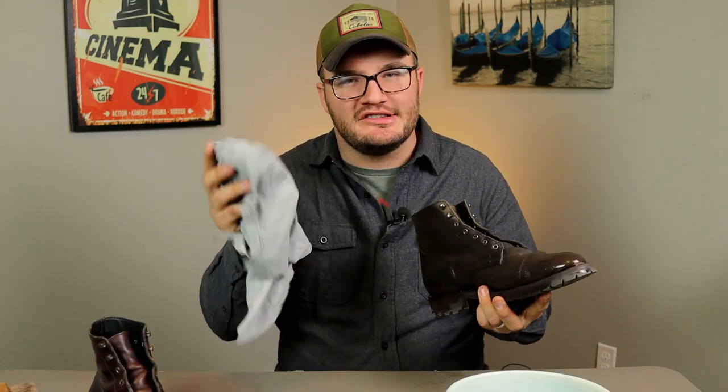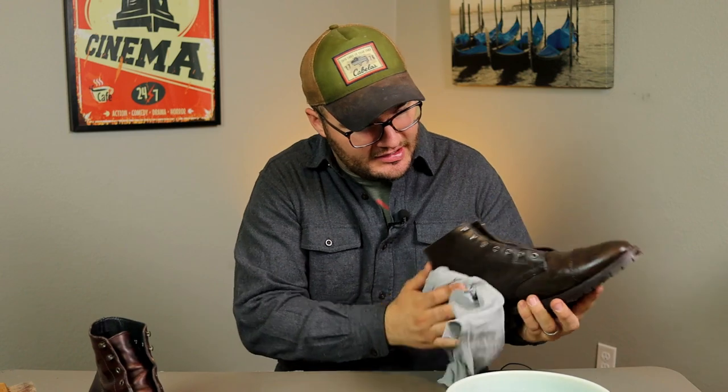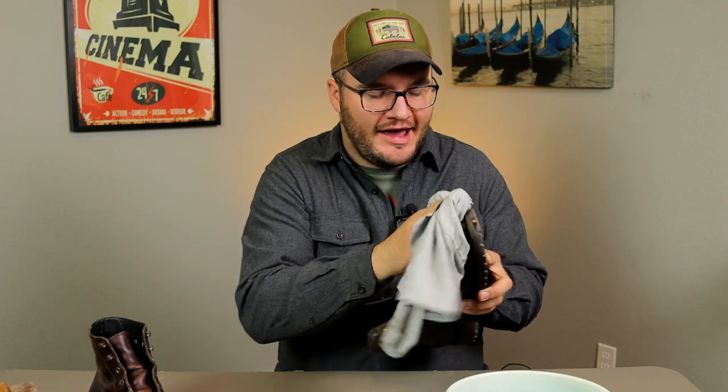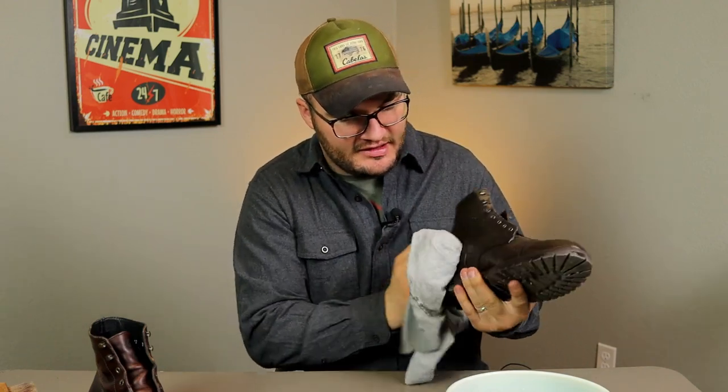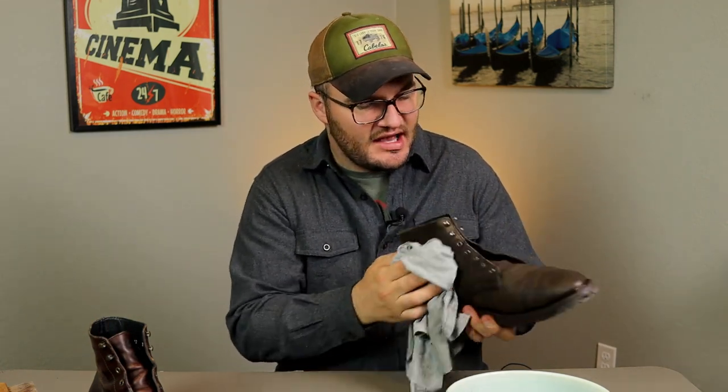At this point I've cleaned the boot really well, and I like these old t-shirts — everyone has a few old t-shirts lying around. I save them and just wipe it down, getting all that excess water off. You really don't want the drying time to be longer than it has to be — I'm not trying to leave extra water on there, so I'm just wiping this down and setting it aside.